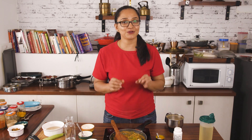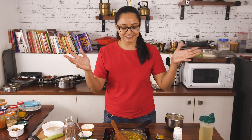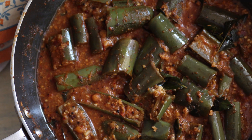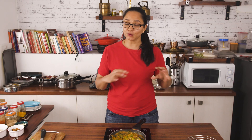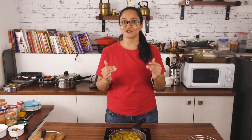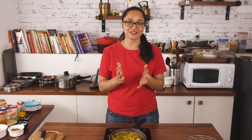Serve it along with some fulkas, hot steamed rice, and ghee for your lunch. I hope you enjoyed watching this recipe for Badanekayi Palya — a long brinjal sabzi made Karnataka style with coconut and freshly ground spices. Do give this recipe a try, and when you do, share your feedback in the comments below and click a picture of the dish. Until next time, happy cooking and healthy eating!